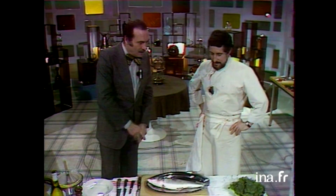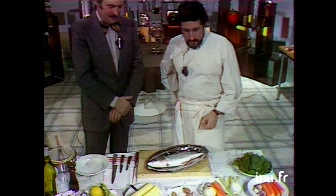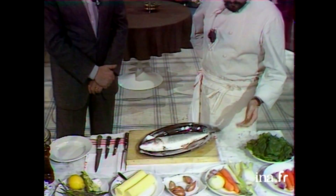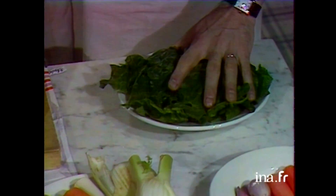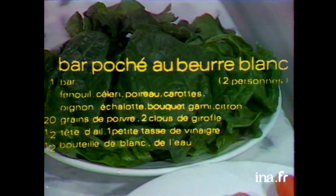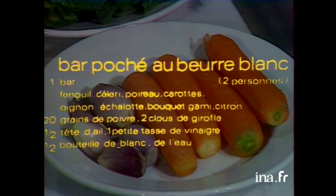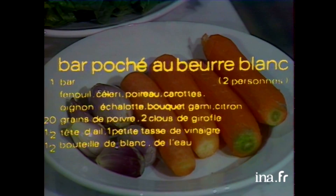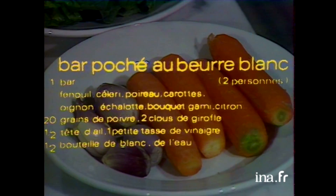Parlons un peu du bar au beurre blanc. Présentez-nous les ingrédients. Le bar au beurre blanc — pour le court-bouillon, on va le pocher. Le bar, on va le dresser sur une julienne d'épinards étuvée au beurre. Les échalotes nous serviront pour le beurre blanc. Et pour faire une petite fantaisie, j'ai pensé à mettre une julienne de carotte dans le beurre blanc. Ça se marie bien avec l'épinard, puis ça fait joli.